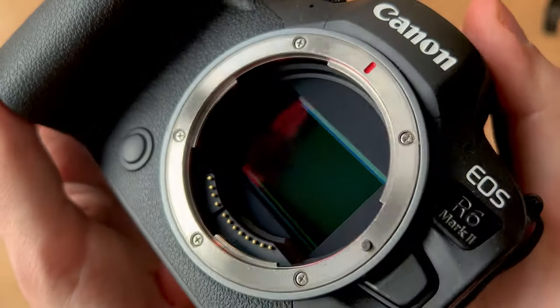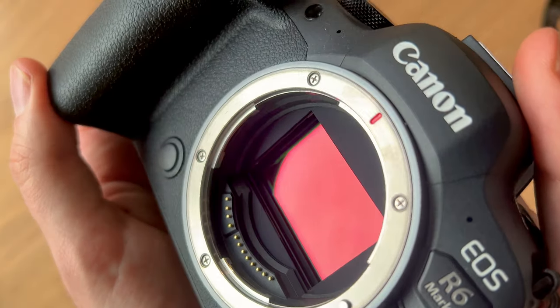At this point you should have a nice clean camera sensor and can go outside and take dust-free images once again. It's really that simple to clean the camera sensor yourself at home. I hope this video helped you out — thank you very much for watching and I hope to see you in the next one!